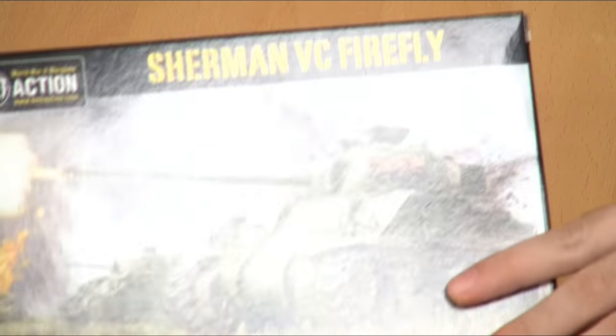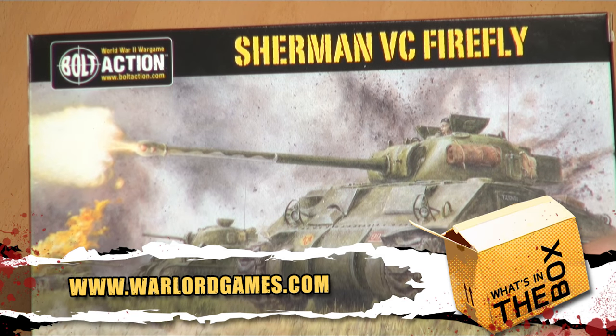Hi guys, welcome to What's in the Box. I'm joined by John, and it is time for more tank gibberish. We're unboxing a Firefly — a Sherman VC Firefly.